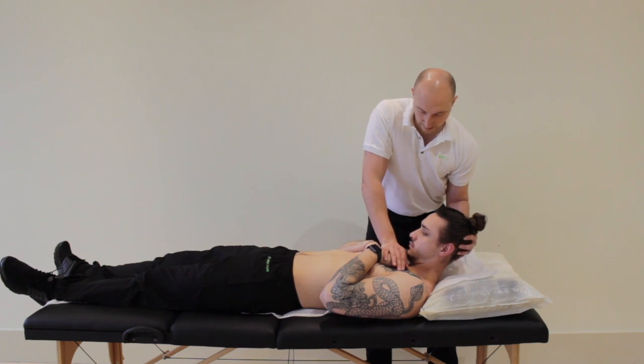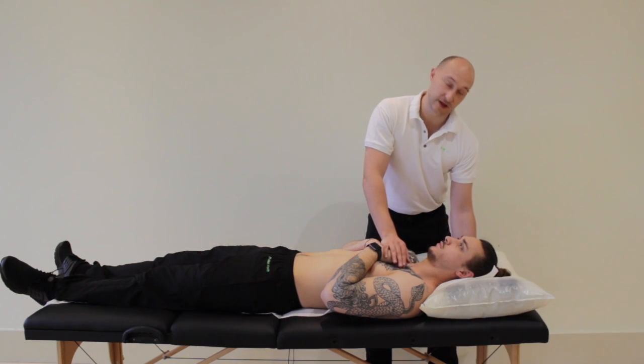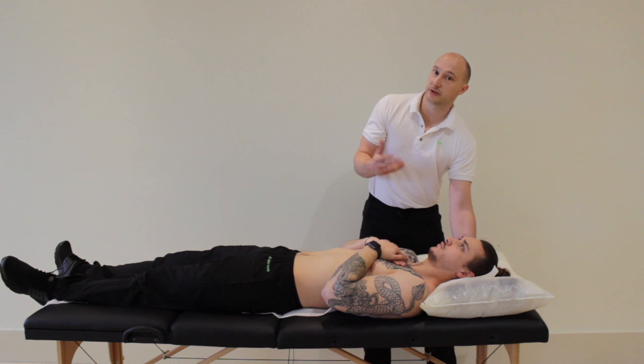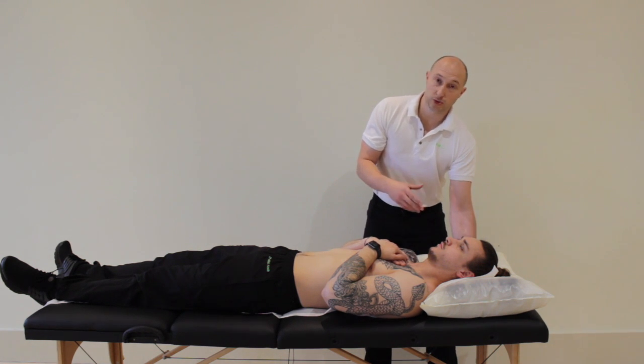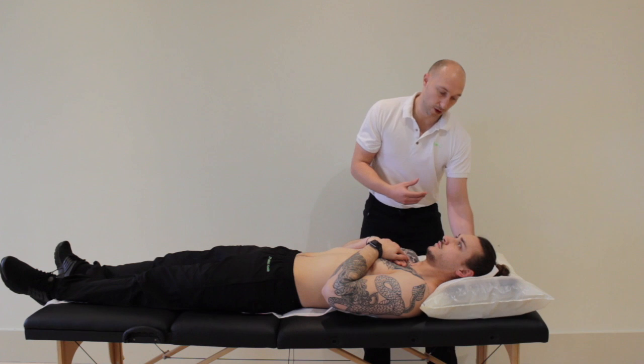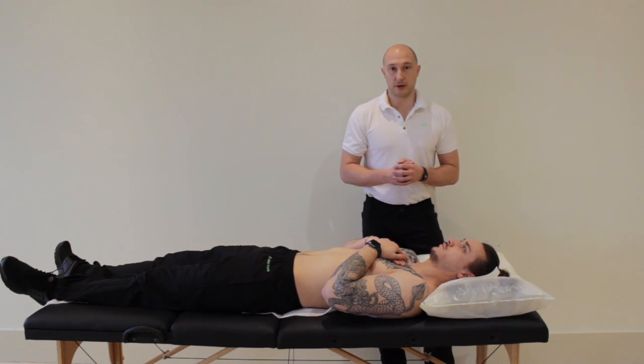I'm just going to passively flex the head up, and then relax. What I'm looking for with this test is if there's radicular symptoms, which would suggest some sort of neurological issue or potentially nerve root compression. If it was more of a localised feeling of pain, that might be a strain of the small ligaments around the spine itself.